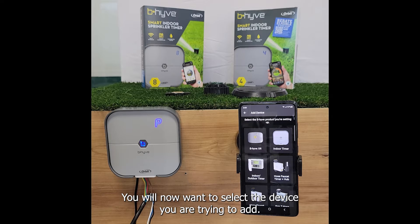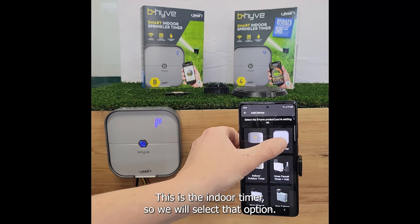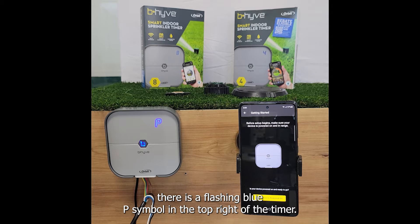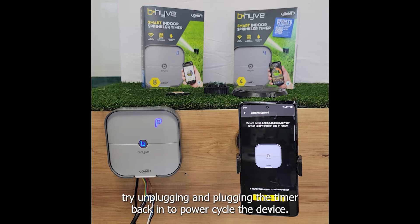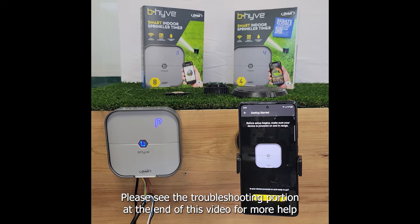You will now want to select the device you are trying to add. This is the indoor timer so we will select that option. Once the timer is powered on you will want to check that there is a flashing blue P symbol in the top right of the timer — this indicates the timer is in pairing mode and ready to connect. If your timer is not showing this flashing P symbol, try unplugging and plugging the timer back in to power cycle the device. If a power cycle doesn't work, this can often mean that the timer is already onboarded to a different Beehive account. Please see the troubleshooting portion at the end of this video for more help.